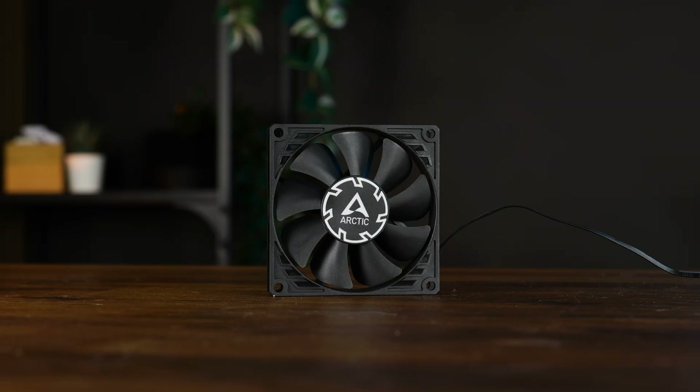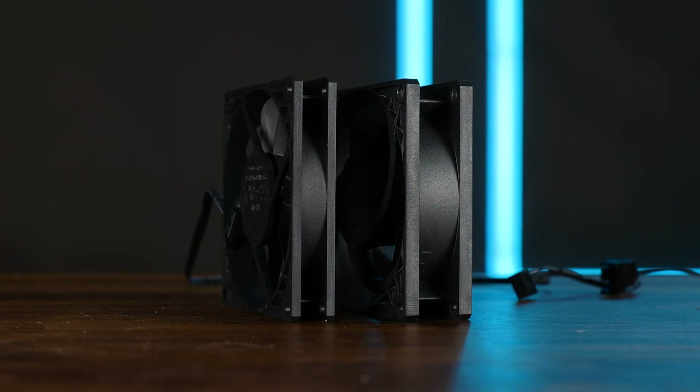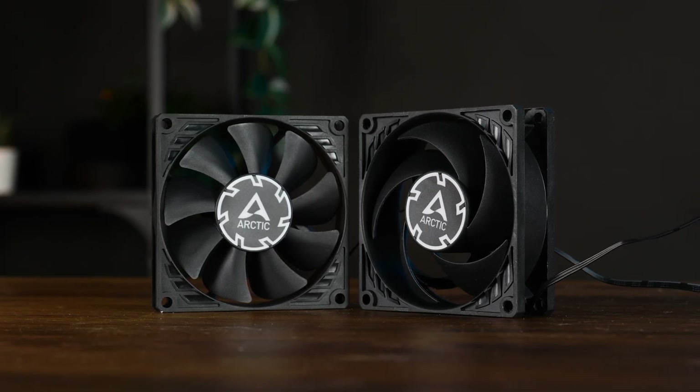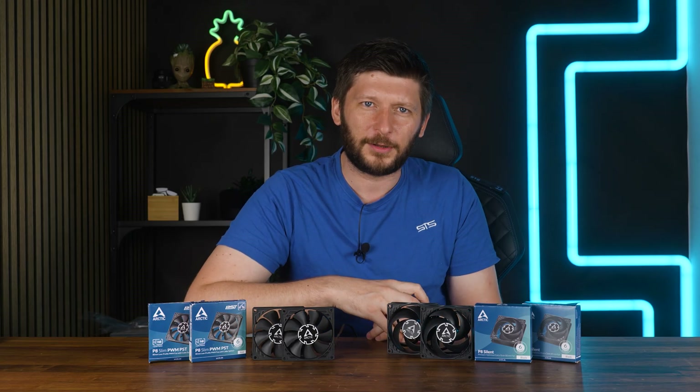This is a tiny whiny little fan, and this is another tiny whiny little fan, but on Ozempic. These here are Arctic's P8 Slim and P8 Silent, and after getting an infuriating amount of comments regarding this, we will now be covering 80mm fans too.